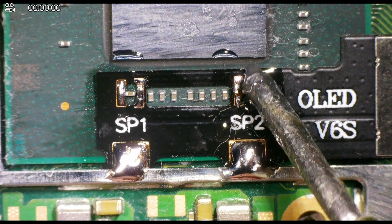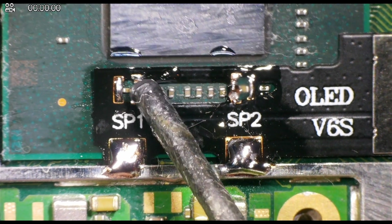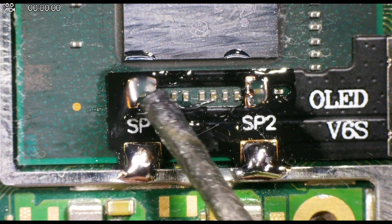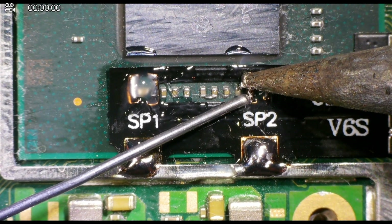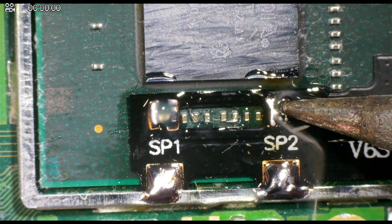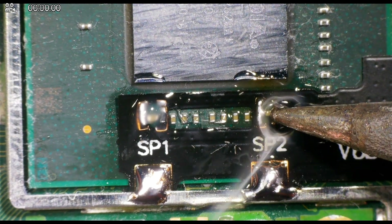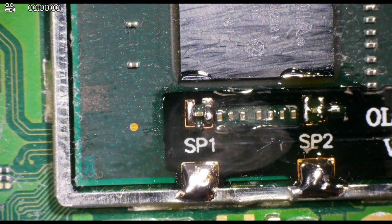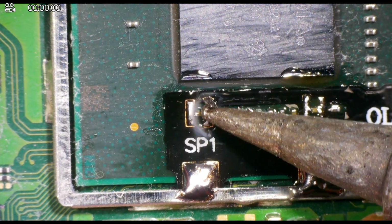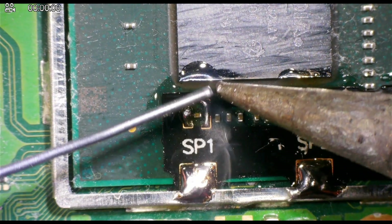Next we're going to move on to the capacitors themselves. We're going to add some flux to both SP1 and SP2, and then connect the pads to each side of these horizontal capacitors. This is definitely the most challenging part of this install and I really recommend you take your time with this. I've done multiple Switch installs and this still can get a little bit tricky. The thing you've got to be most careful about is not ripping these off the board — if you remove these capacitors from the board then we're not going to be able to glitch this console. What I recommend is adding some solder to the end of your iron just a little bit and then slowly tapping these points. You don't want to leave your iron on these points for too long as we don't want to heat the capacitor up too much — if we do this we risk flowing it off of the board.